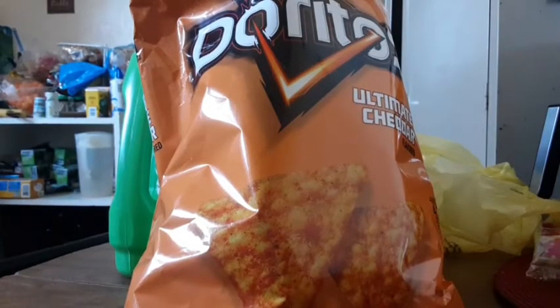This Doritos flavor is like the Extreme Nacho Cheese. I've tried these different Doritos flavors before. The previous Doritos I reviewed was the Taco flavor, and also the 3D Crunch that I did on New Year's Day.